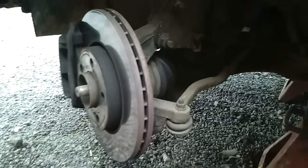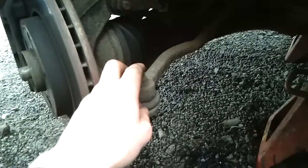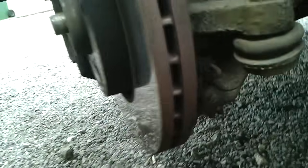With the steering fully locked outwards, we're going to remove the outer tie rod and also the ball joint. On this ball joint it's actually easier to loosen the three nuts and bolts that hold it on, compared to the large nut, because there's more access.